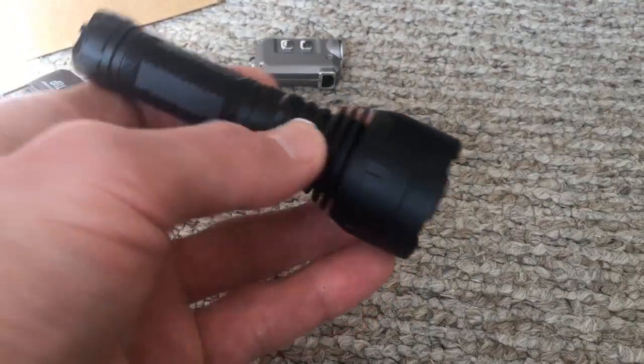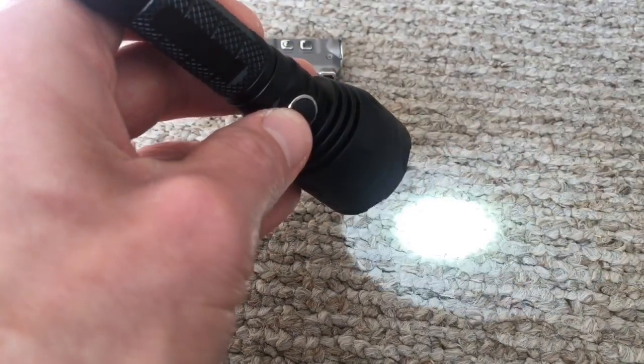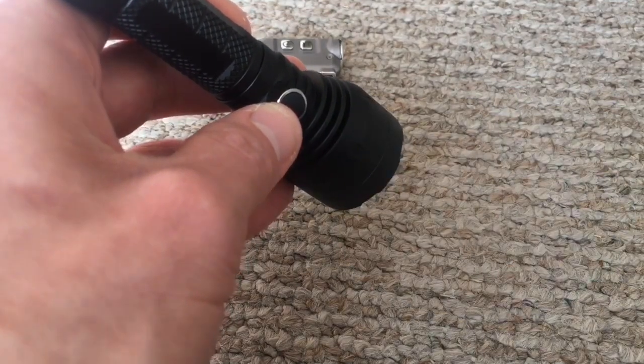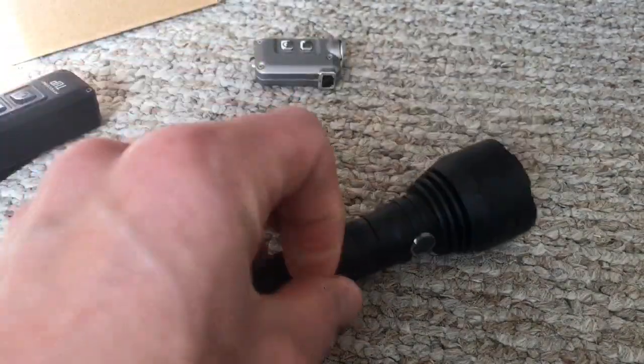Another cool feature is checking your battery status — just press the button three times real fast. The light blinks out the voltage: it blinked nine times, so the battery is at 3.9 volts. This battery was at 4.1 just yesterday — this thing kills the battery fast.